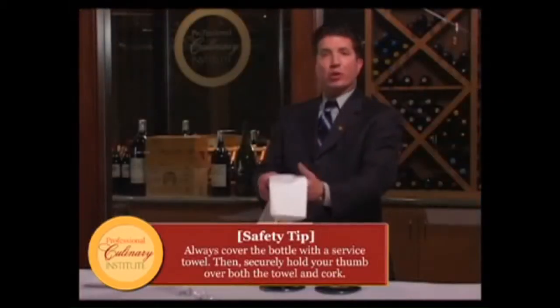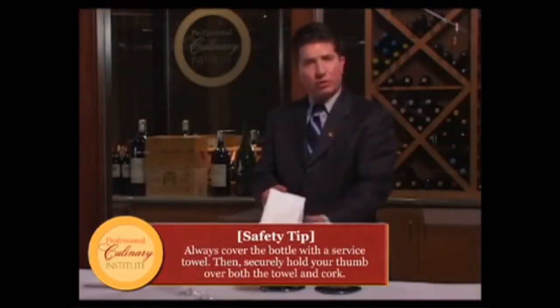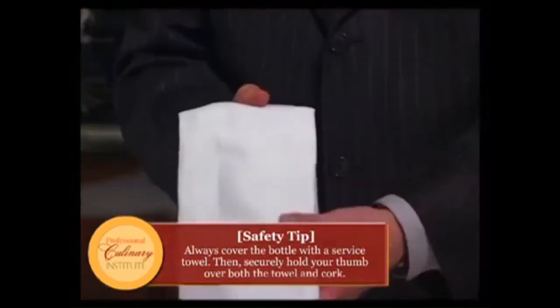The wine opener can go away as well — we no longer need it. Now comes the dangerous part, and this is critical. Many people get hurt every year, both the person opening the bottle and customers. We always want to have a serviette or service linen over the neck of the bottle and over the cork.